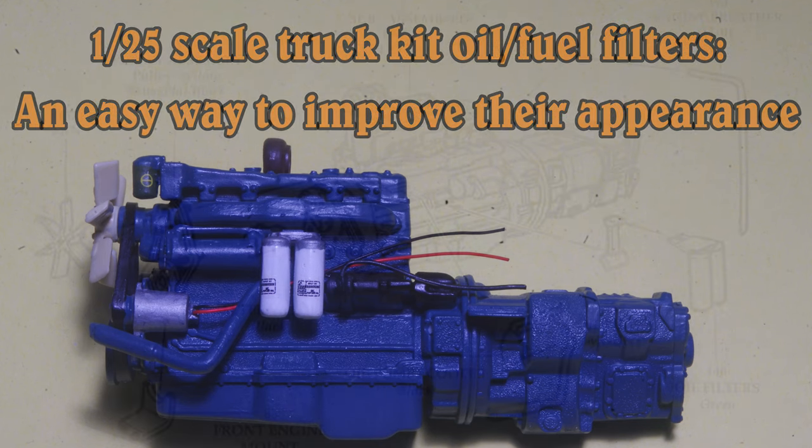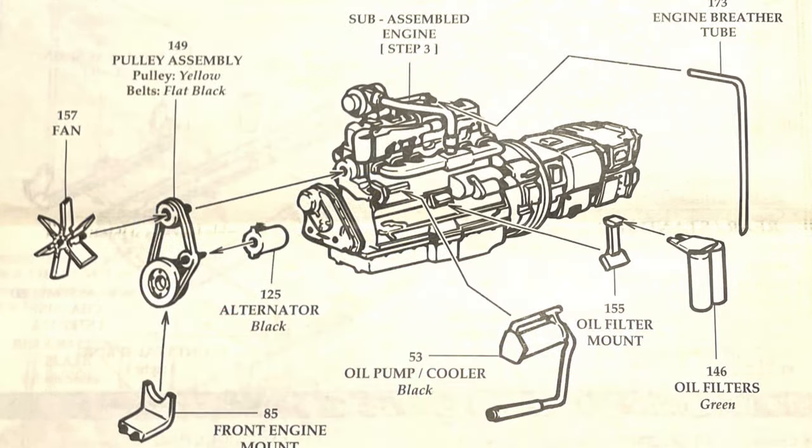This AMT MAC-R engine is being assembled, mostly as per the instruction sheet, and one of the parts is number 146, the oil filters. This part represents two separate oil filters, but it's molded as one piece.